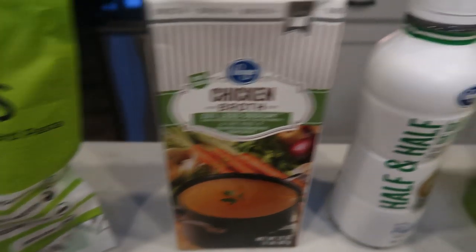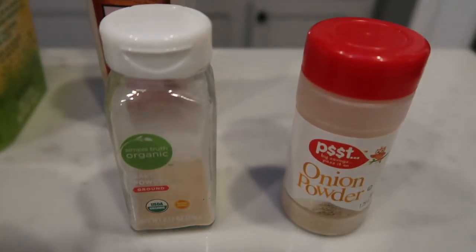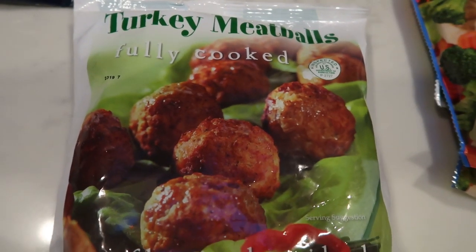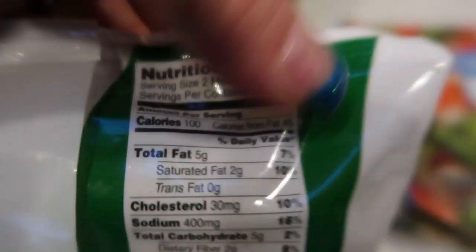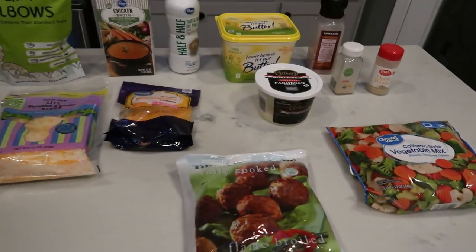You're also going to need some chicken broth, fat-free half and half, light butter, salt, onion and garlic powder, Parmesan cheese, and a mix of fat-free cheddar cheese and the Trader Joe's light three cheese blend. My meatballs came from Trader Joe's — these are the turkey meatballs, fully cooked. You can use any meatball you'd like, just make sure you adjust your points. These particular meatballs: two meatballs is 3 smart points. Lastly, we're going to pair that with some California style veggies. So let's get started on tonight's Instant Pot dinner.